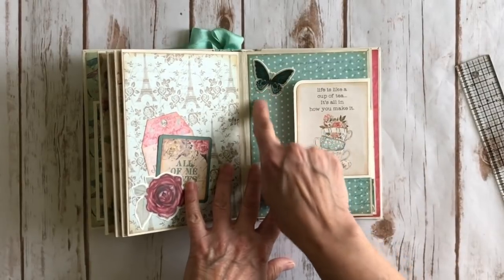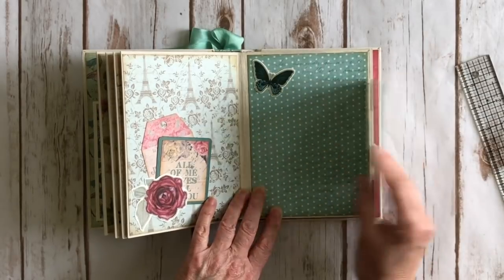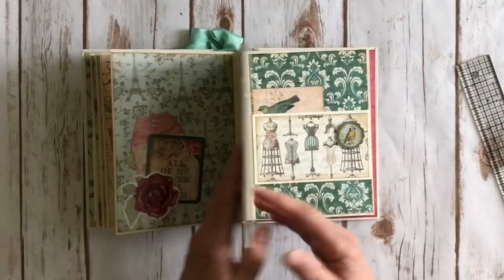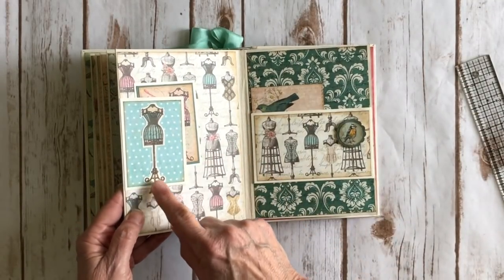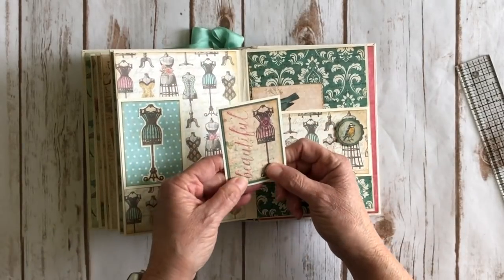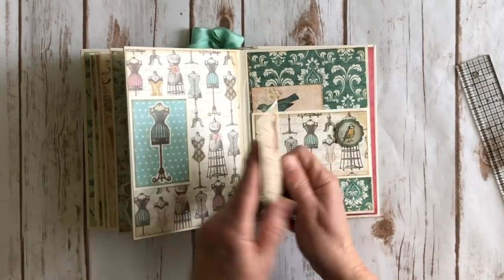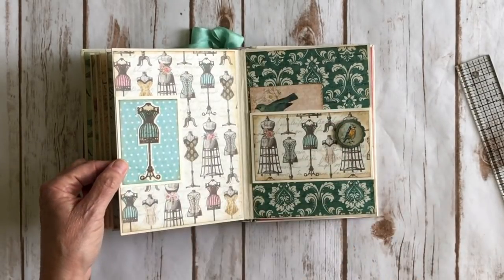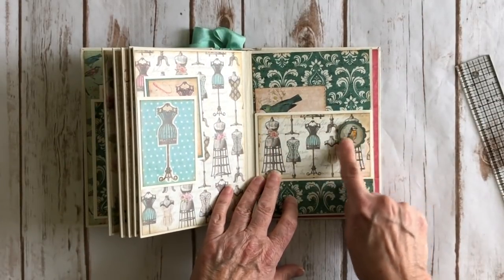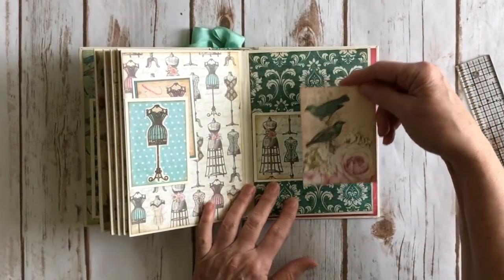Over here I have a cute little butterfly put on cardstock and cut around it, with another ephemera card. These were three by four cut-aparts. I added a photo space and took a cute sticker on cardstock, fussy cut it, and placed it on a little tag spot along with a piece of ephemera on the card. I love the little dress forms — isn't it cute? Another cute little pocket here with a little bird, a scallop circle punch on top, and another ephemera card.